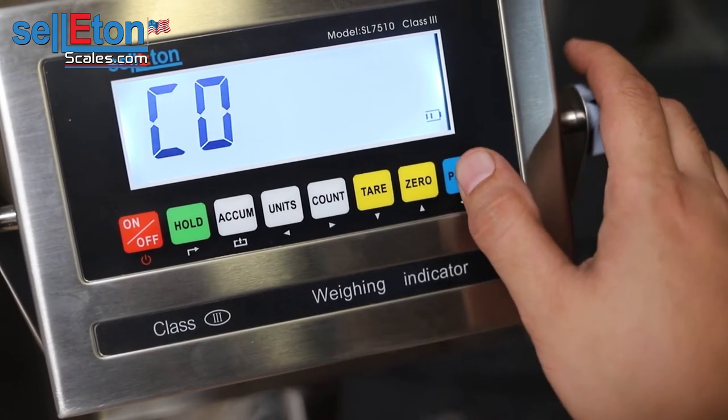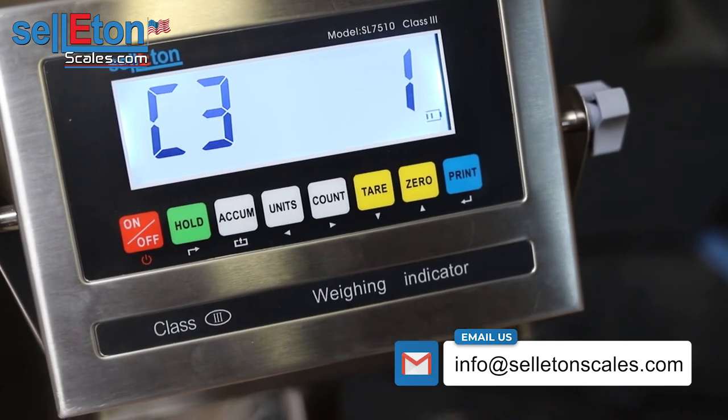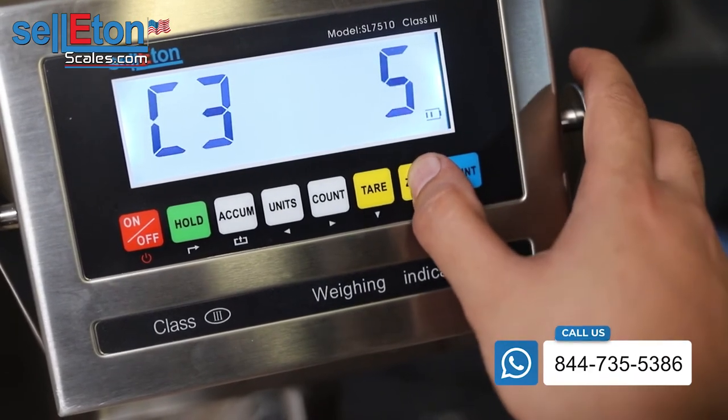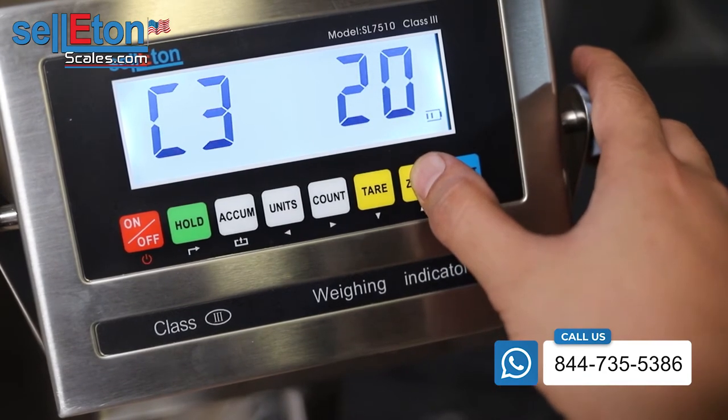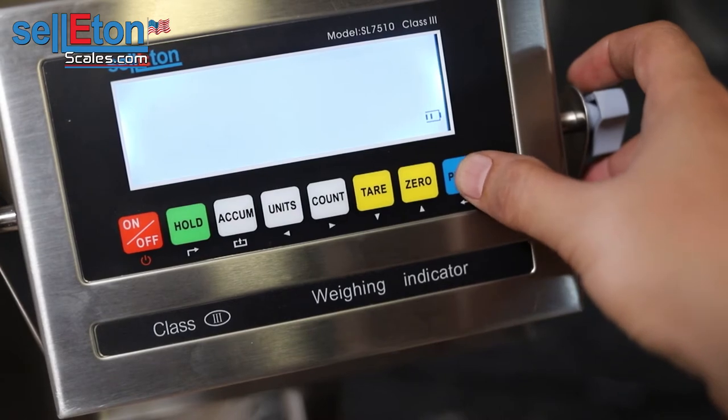Go ahead and press print and you'll move on to C03, press print again. This is the accuracy of the scale. So if you have one pound accuracy, you could choose that — two pounds, five, ten, twenty, fifty, or back to one pound. So one pound accuracy and press print.